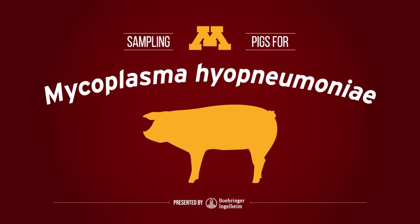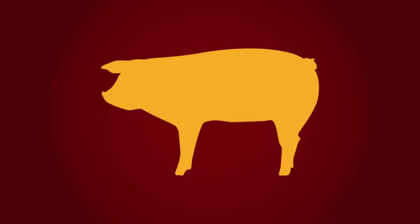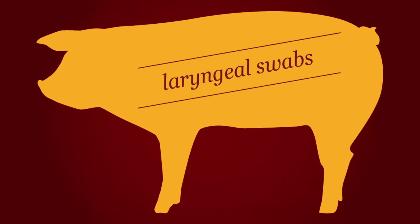There are several ways to test for mycoplasma hyopneumoniae, and knowing which method is right for the job is key. In this video, we'll be going over how to take a laryngeal swab. Testing deep in the respiratory tract is the best way to ensure you're getting an accurate sample if you must sample a live pig.